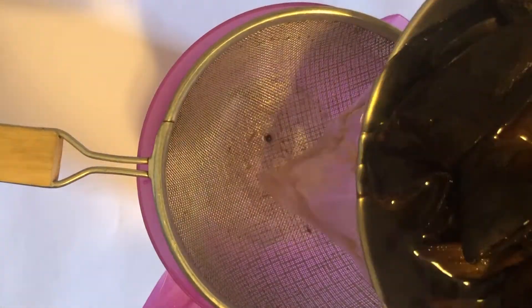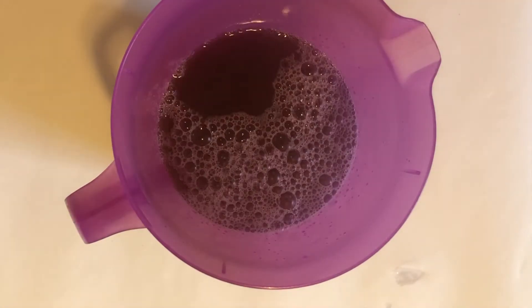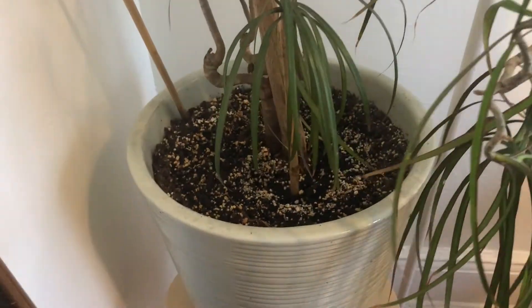When you're ready to use your compost tea, strain it and then mix it with equal parts water. You can use this to water the plants in your hydroponic system, but it's also great if you have house plants. Don't let it sit for more than three days or it's going to start to smell.